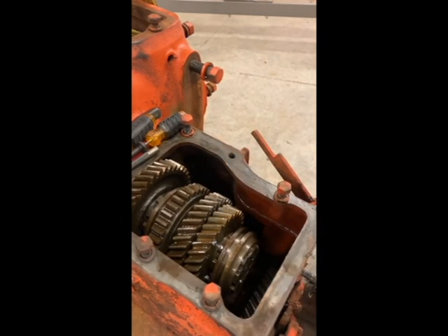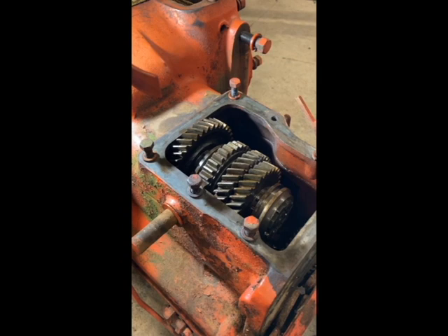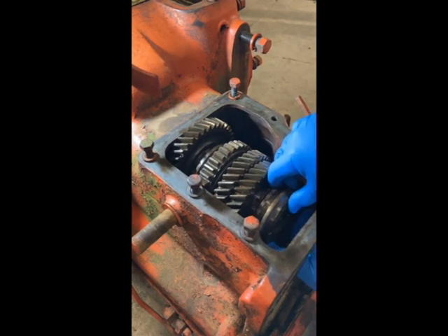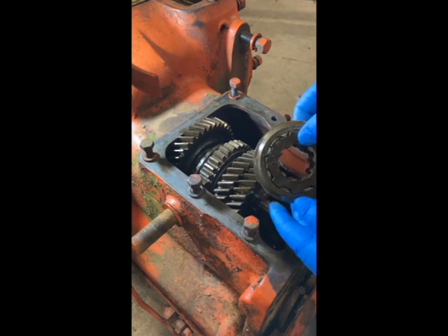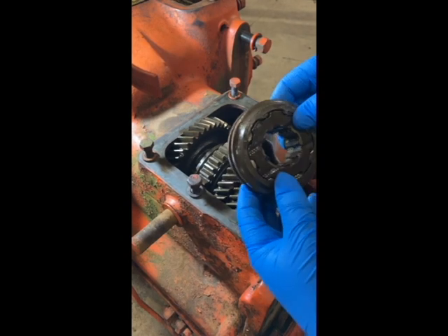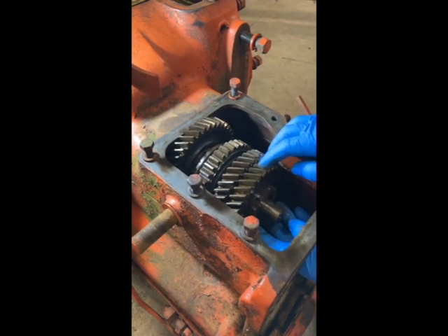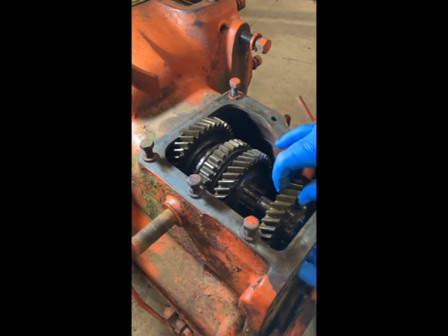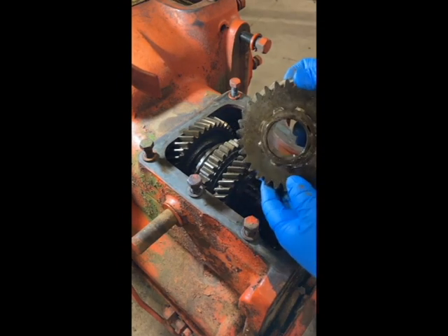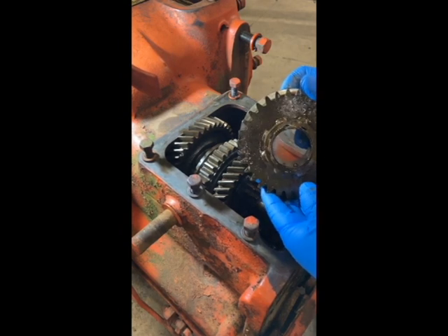We'll tell you what each part is as we pull it out here. We're going to go ahead and pull the gears out. This collar and the gear in the middle - we've got a splined collar and a splined coupler right there, and that is for third and fourth gear. I'm going to set that up here on the bench. This is the main shaft. This is third gear right here. I'm just going to slide it out. Inside here is also a little sleeve - they just call that a gear bushing for third.